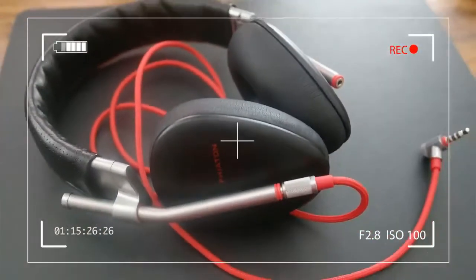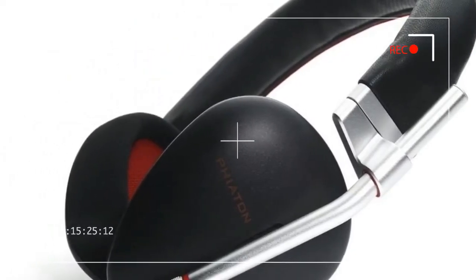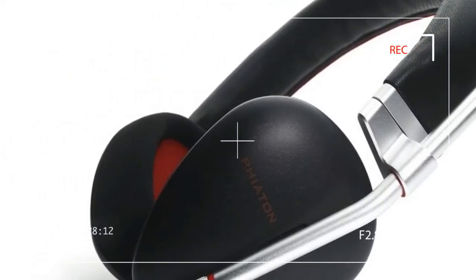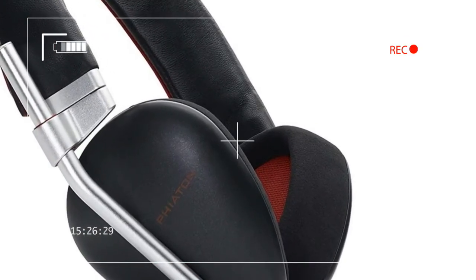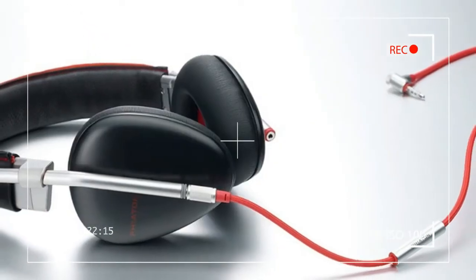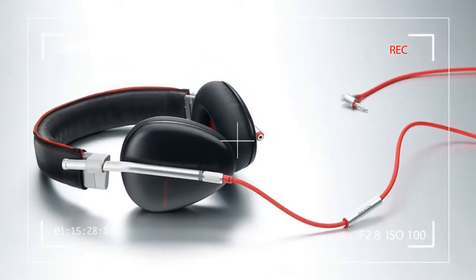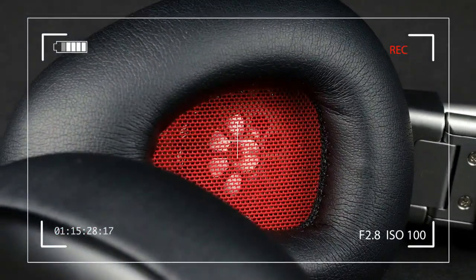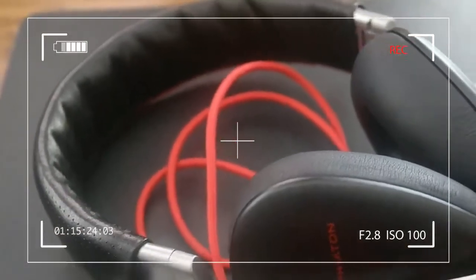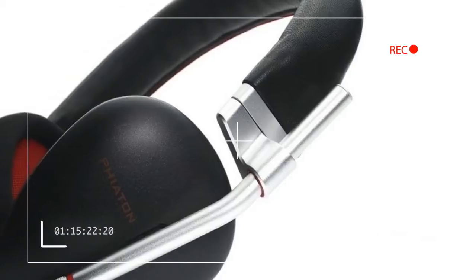The Bridge MS 500, available at $300, named after the bridge on a stringed instrument. The 500's wiry aluminum frame and shaped earpieces stand out among even the most avant-garde competition. But with change comes risk — would these newfangled cans bring that same Phaeton sound we've enjoyed in the past? We recently sat down with the MS 500 to find out.